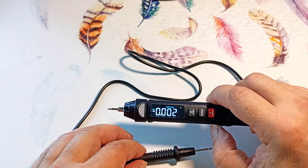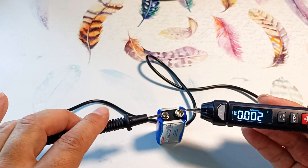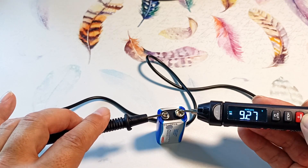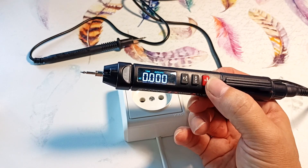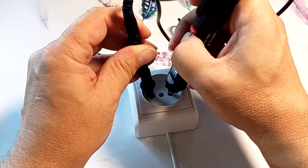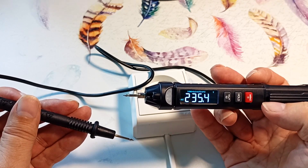Pressing the red button, we move on to measuring DC voltage. For example, let's measure the voltage on the Krona battery. Note that the device shows the voltage faster than in automatic mode. Pressing the red button again, we switch to AC voltage measurement mode. Inserting the probes into the socket and pressing hold, let's look at the result.